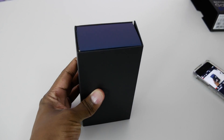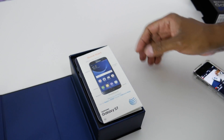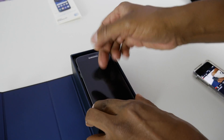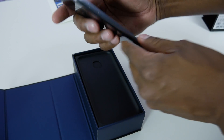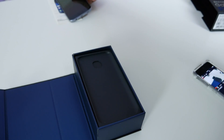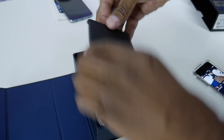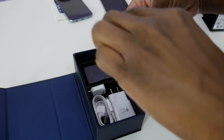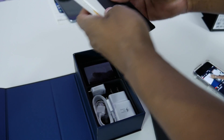Let's go ahead and open up the box. Here you get a quick starter guide, and there's the phone right there. On the side here you get a SIM card remover. And then you get a health and warning guide and some brochures for Smart Limits.